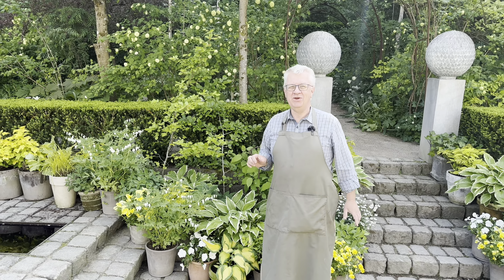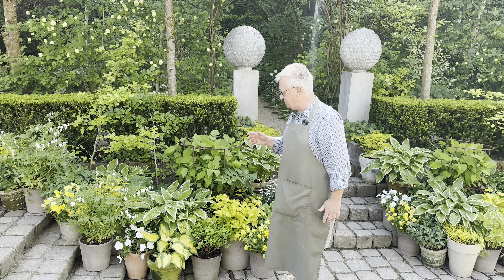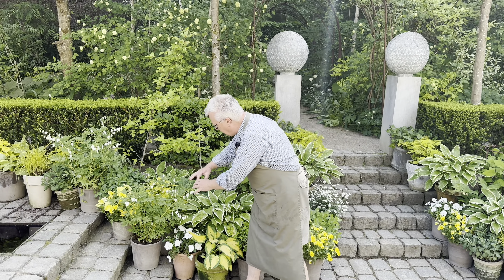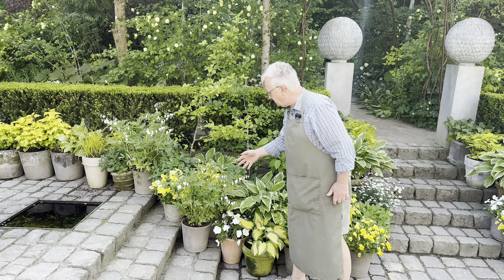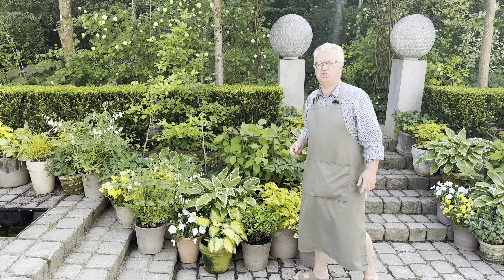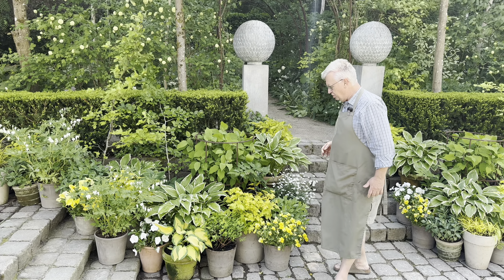As you probably know, bleeding heart is a perennial and it's so easy to grow in pots. I really love the growth here. We feed the plants in early spring and every second year we add some new soil.